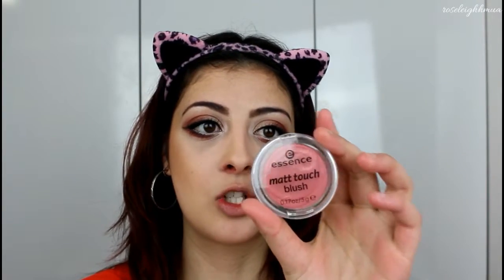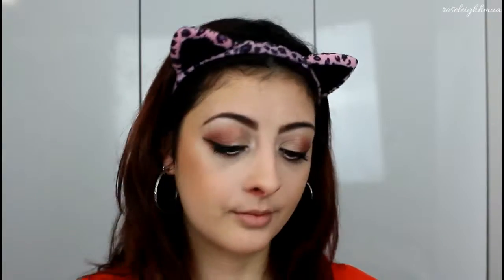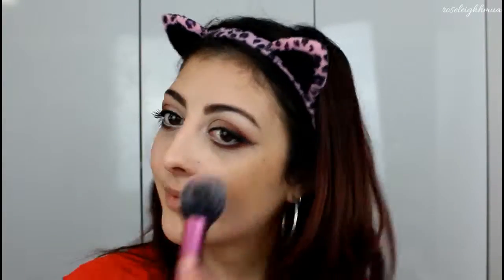Yesterday when I wore this look I did heavy contouring, but I'm just going to do a softer look today — though it's not really that much softer given the eye look. For blush, I'm using the Essence Matte Touch Blush in Berry Me Up, which has a really nice pretty plummy tone that's going to match perfectly with the eyes because it's got the same undertones.